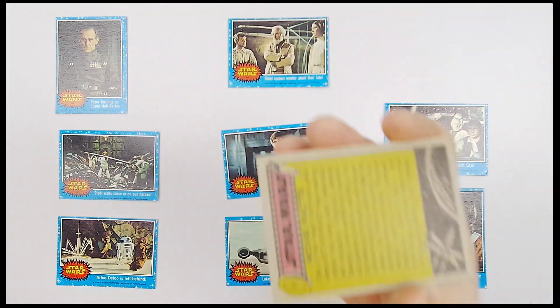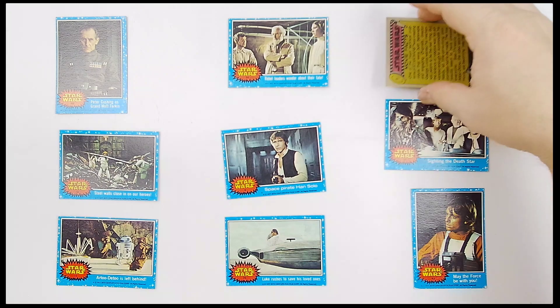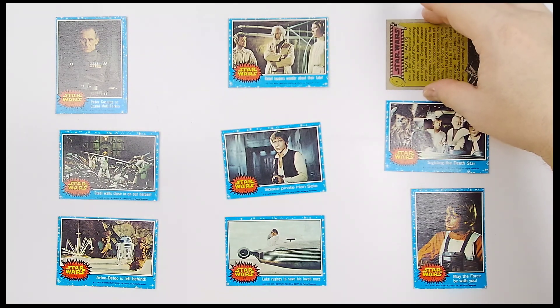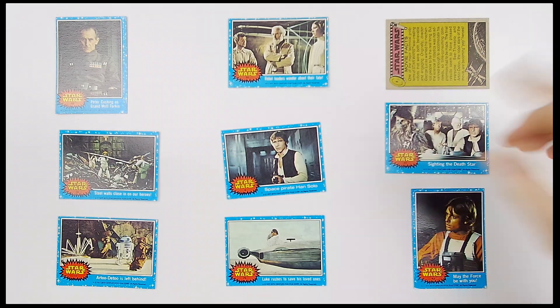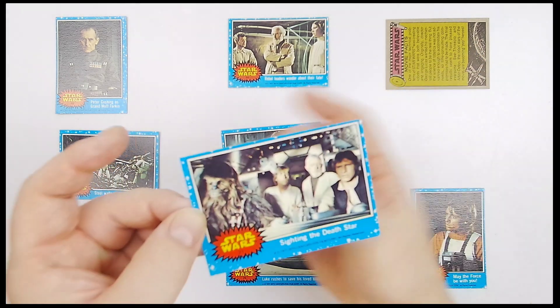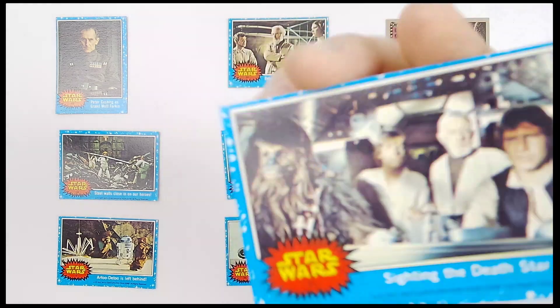Some card backs will have movie facts, just like this one. Some will have story synopses. Some will have artwork puzzles. I'll leave them here so you can see what they look like as we move on, and I'm going to do that for all nine cards in this lot.